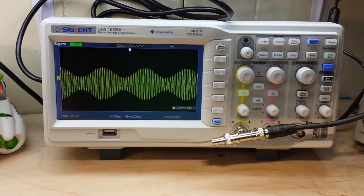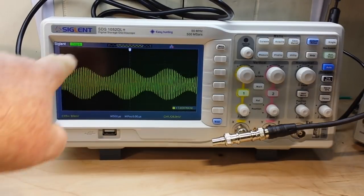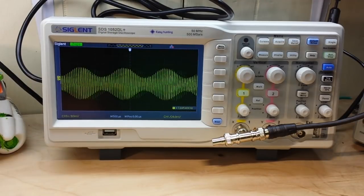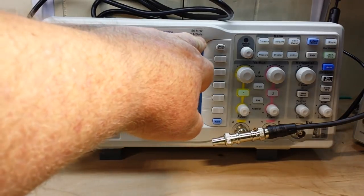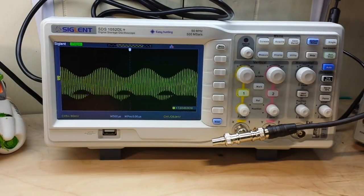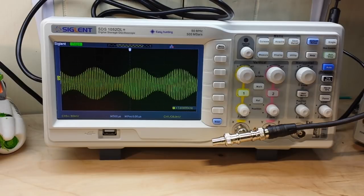Last week we looked at my new scope — the Siglent SDS1052DL+. It is a simple 50 megahertz, 500 mega-samples-per-second two-channel digital storage oscilloscope. Today we're going to take it apart and see what's inside.